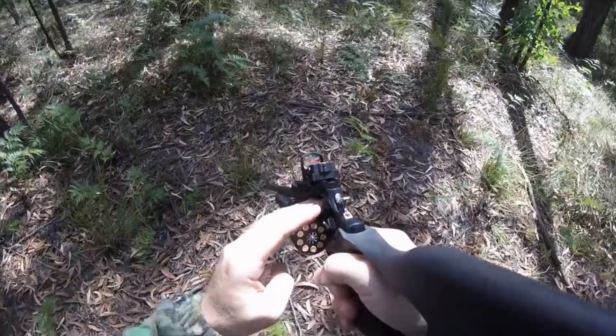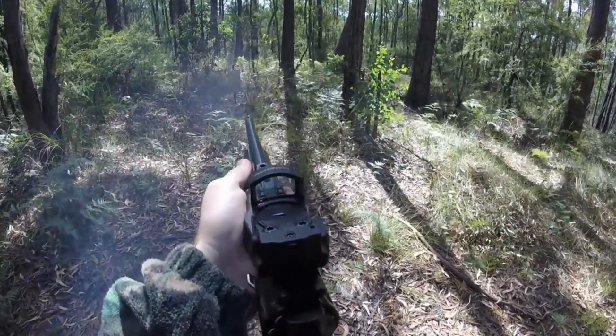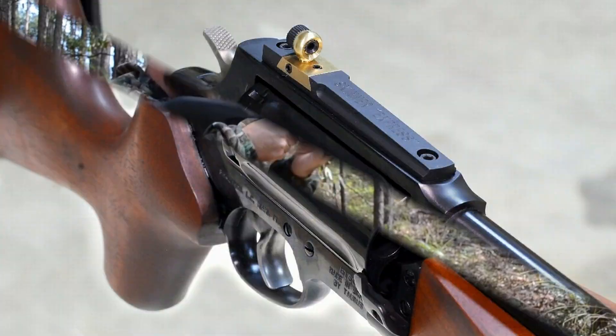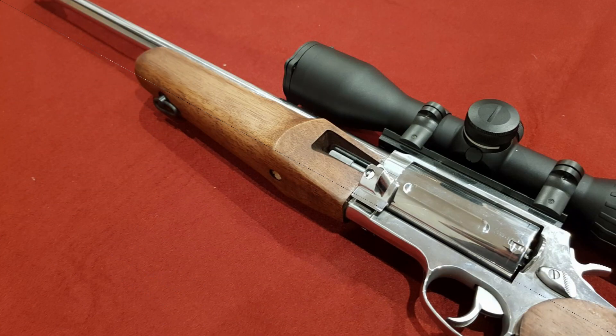Mechanical sights consist of a front sight with a fiber optic element and an adjustable rear sight also equipped with a fiber optic element for comfortable aiming. The Picatinny rail allows for mounting of other types of sights. The Rossi Circuit Judge buttstock and forend are made of polymer, and the rifles have an additional Picatinny rail on the forend for mounting additional equipment.